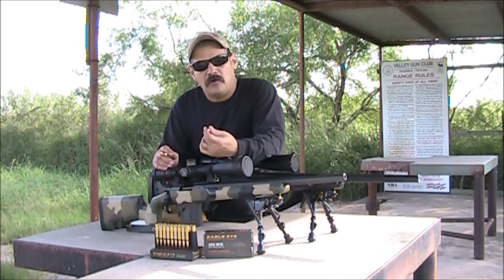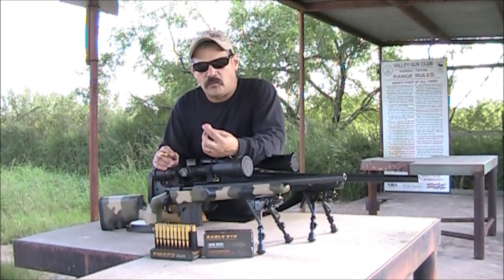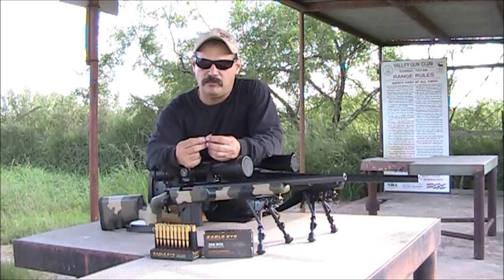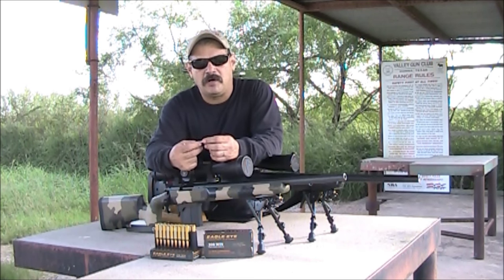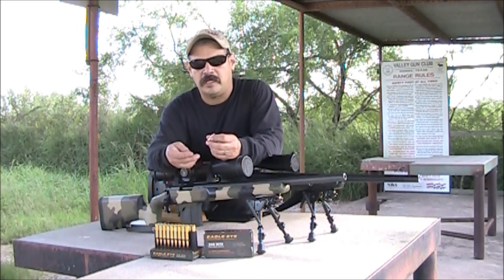Right now they're currently only doing a 308 and a 223. The 308 is a 175 grain boat tail hollow point. We took a bullet apart and weighed it — it weighed 177 grains. I spoke with Justin over at Eagle Eye and they gave me a couple of different pieces of information on their ammunition.